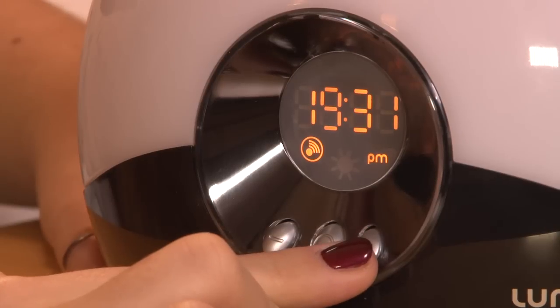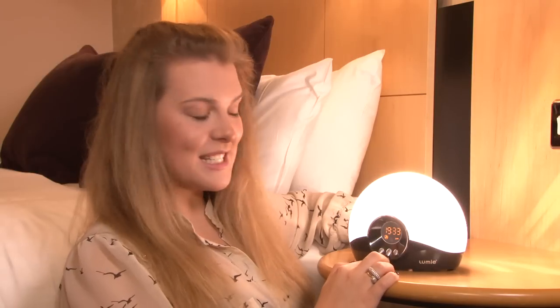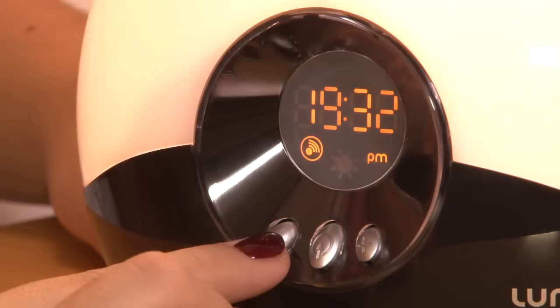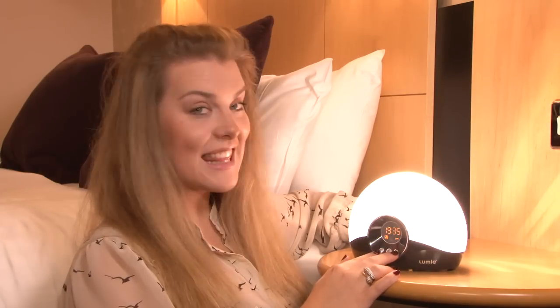Now your body clock options are selected, you can then choose your sunrise and sunset options. To select a sunset and sunrise, use the plus button to illuminate the globe, then select the middle button. The sun on the screen will light up, meaning you'll have a sunset and a sunrise the following morning. To select a sunset but no sunrise, press and hold the plus key to illuminate the globe, then press the plus and minus key at the same time.